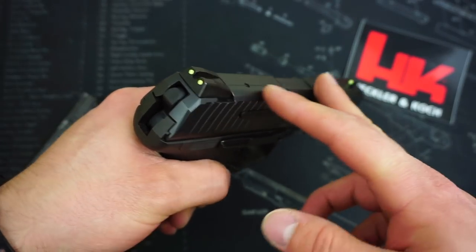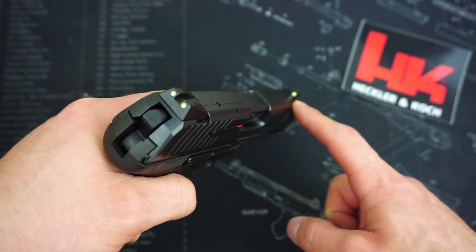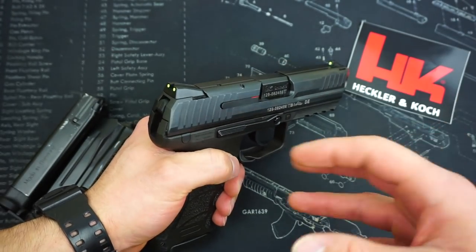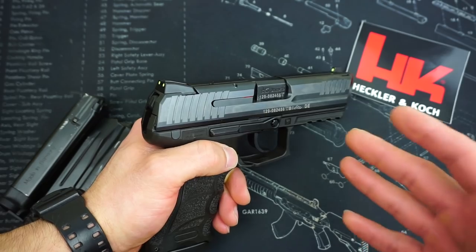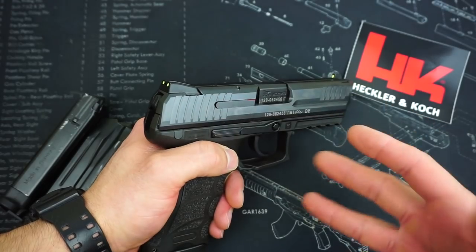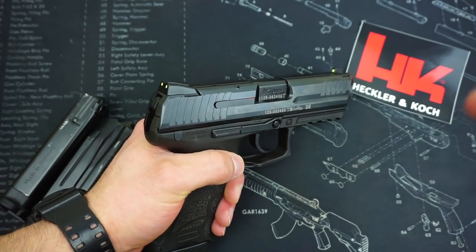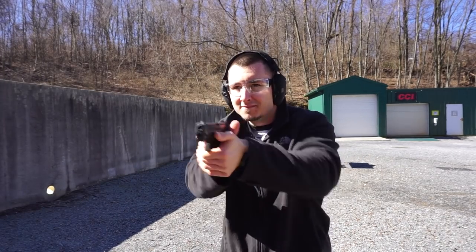This particular model only has the luminescent paint sights — you'll notice that by the glowing green-yellowish paint on the rear and front sight. These sights gather ambient light throughout the day and will glow green with a proper charge. The downfall is if you're keeping your pistol in a safe or drawer, they won't gather any light, so they're just a yellowish paint sight. But once they gather light, they glow extremely well. The other downfall is that it is a paint, so over time it will wear off.